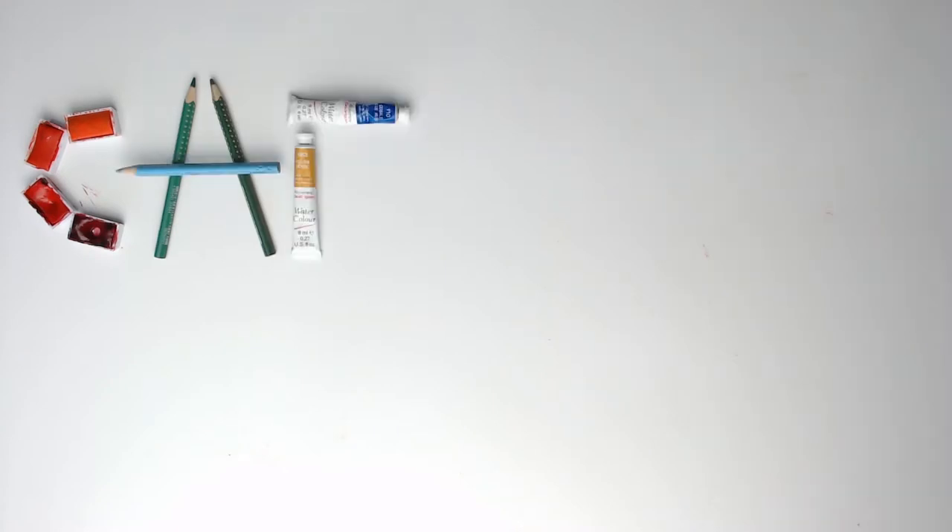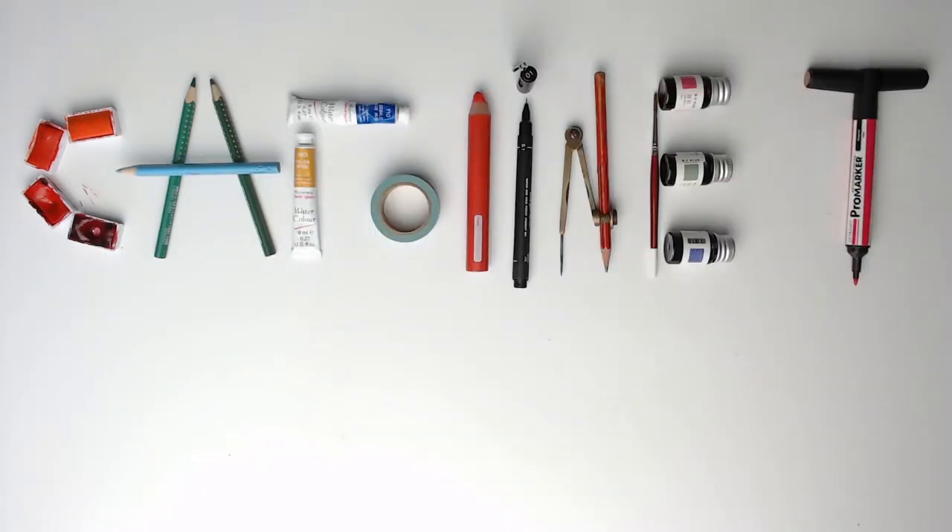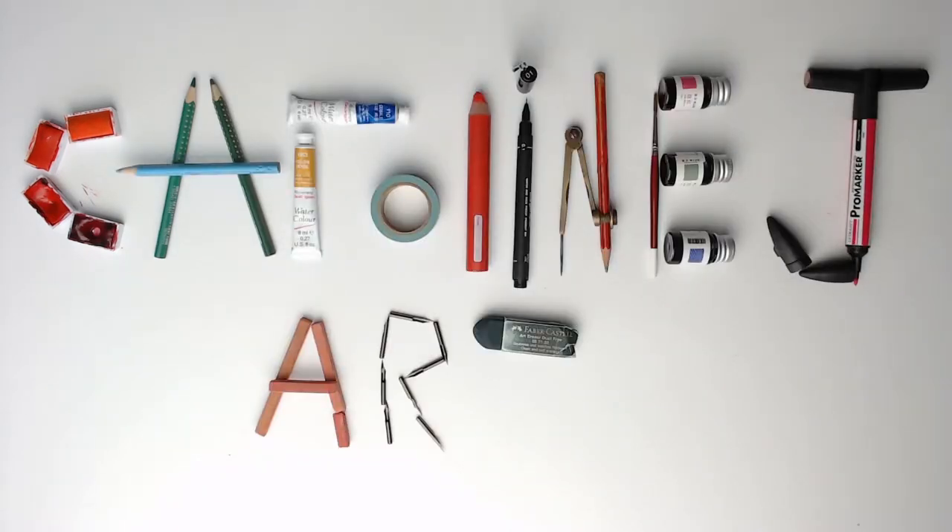Let's paint some pumpkins with my new gouache paints. Hello, I'm Caroline, and today I wanted to show you my painting. I bought some gouache paints from Arteza, so we're going to unbox them, have a little look inside, see what they're like, put them in my palettes and then give it a go at painting some pumpkins.